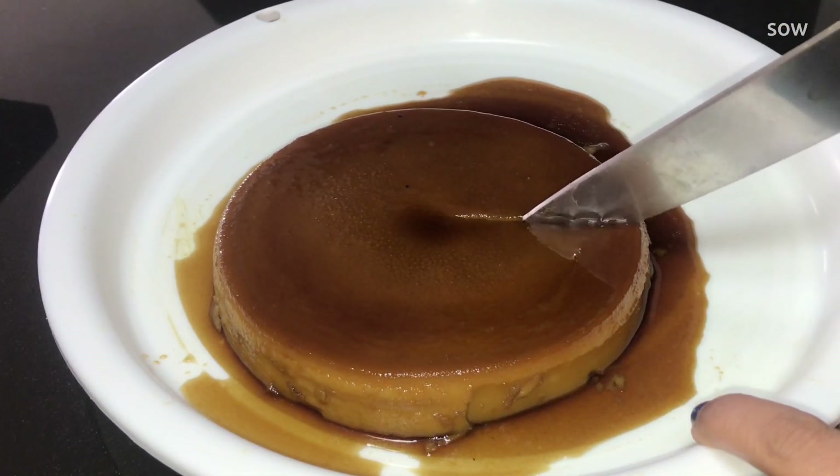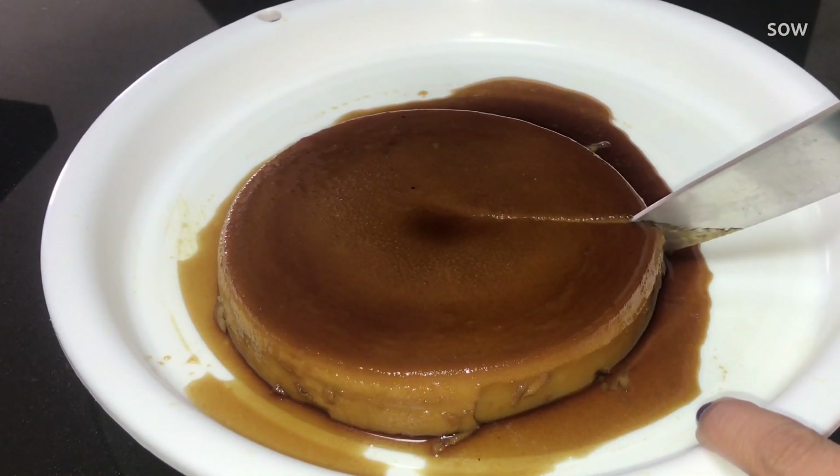Hello everyone, welcome to this video. Today I am going to eat a pudding.